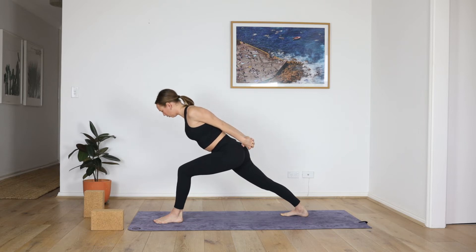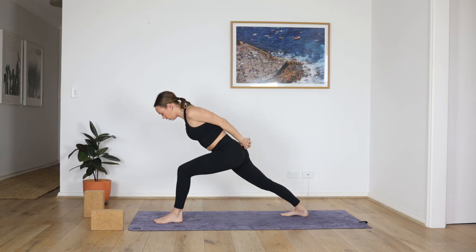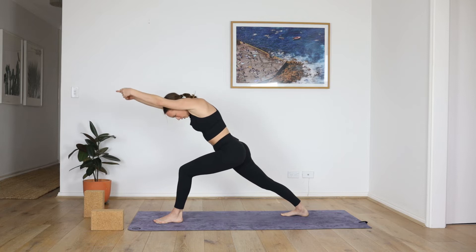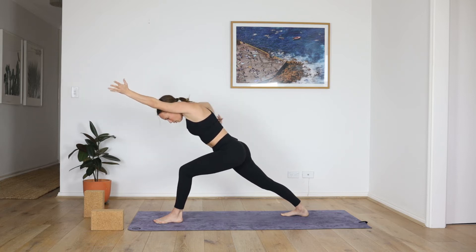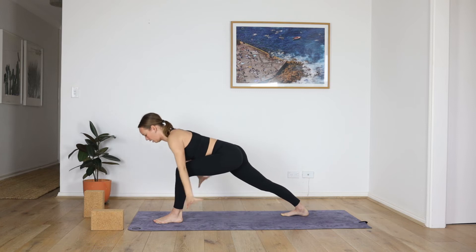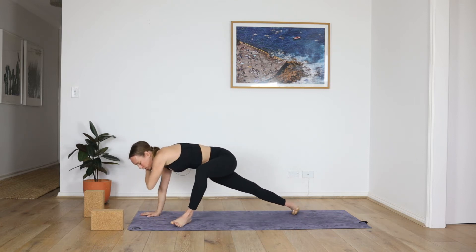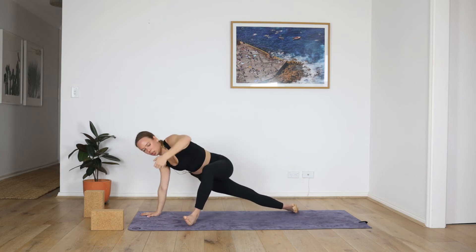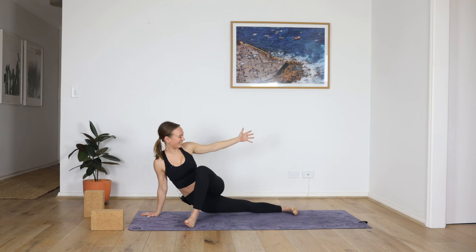One more each side — legs stable, pelvis stable, spine twisted. Center. Over to the right. Here we go — reach the arms forward, biceps by the ears, imagine someone pulling you, biceps in line with the ears. Take the back ribs forward to lengthen the spine. Then release the hands down. Spin the toes to the left, reach your left arm up — reverse Skandasana.